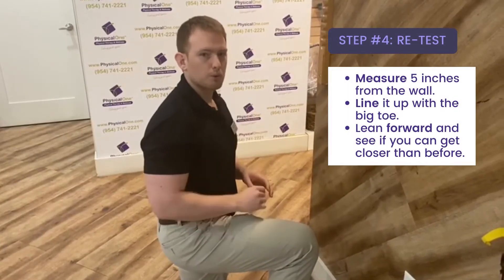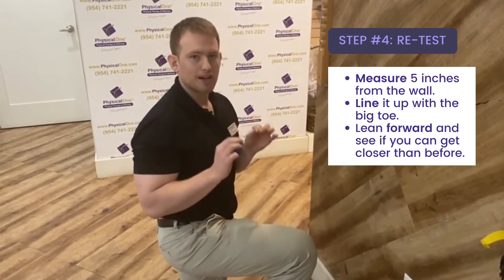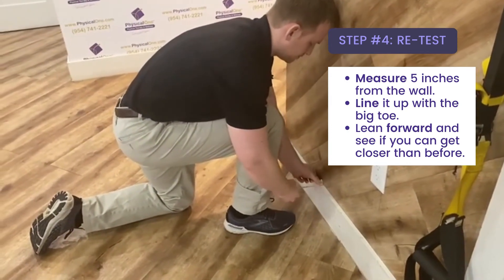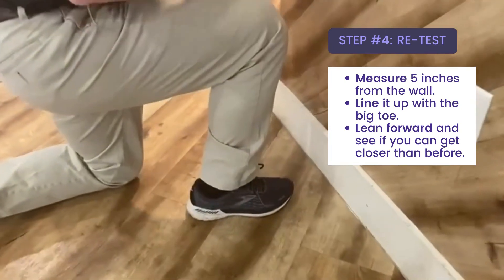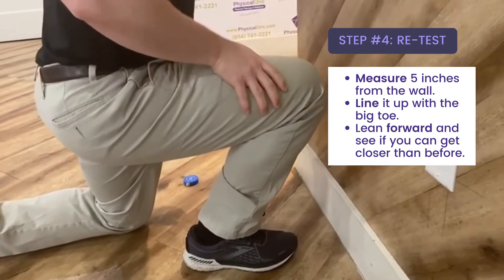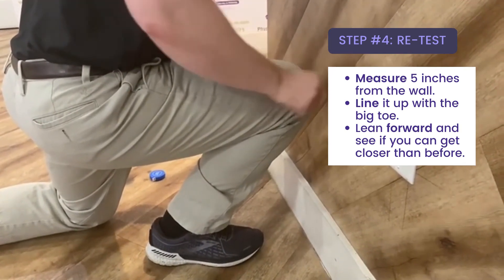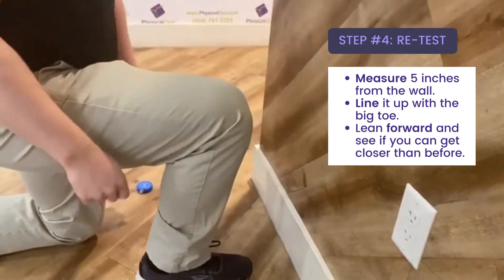We want to retest to see if our treatment worked. So we're going to go back to the wall where we started. We have our tape measure, and we're going to measure five inches again from the wall, line it up with the big toe, drive the knee forward, keep the heel down, and see if I've gotten any closer. When I retest, you can definitely see that I've gotten almost within one inch without lifting my heel up, which would tell me that my intervention worked.